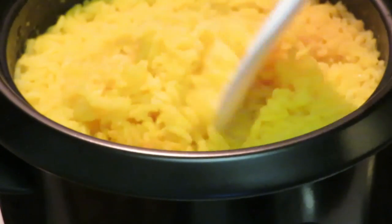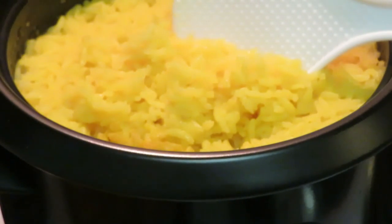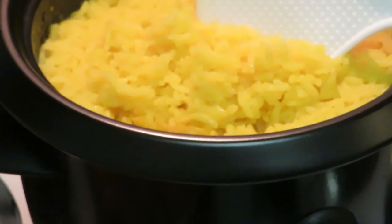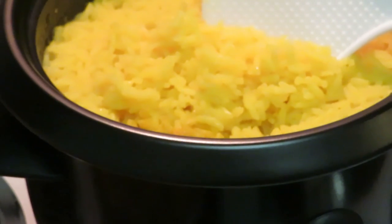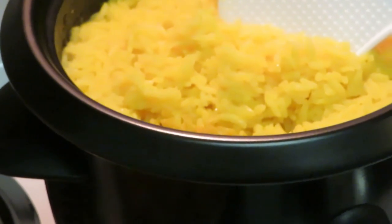The rice cooker cooks it perfect every time. All right guys — teriyaki shrimp and yellow rice! You guys saw me do it, so you know I did it. Thank you guys so much for watching. Don't forget to like, comment, and subscribe, follow me on all my social media, and don't forget — knowledge is power! All right guys, bye!